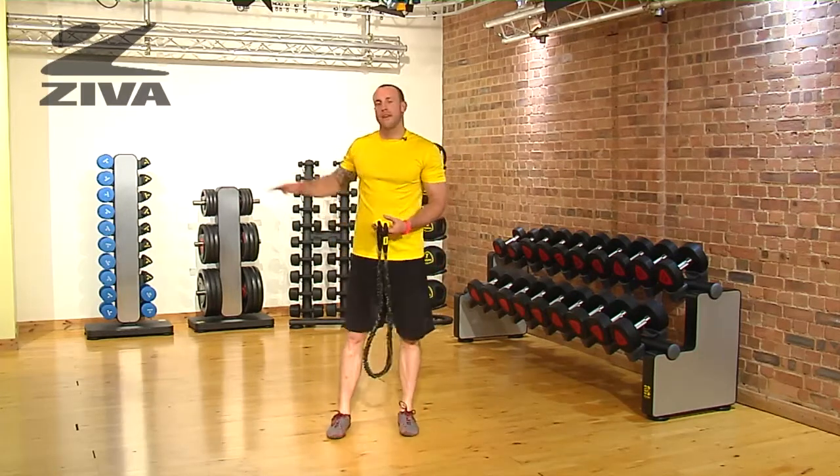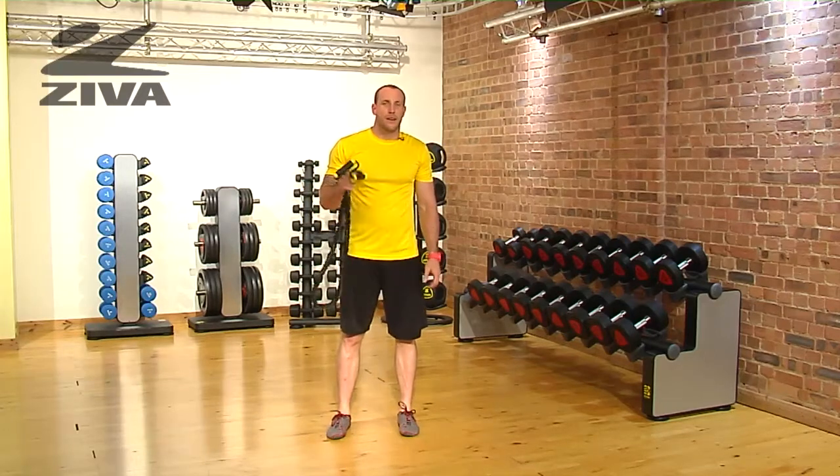So that is a chop with variation of heights using your Ziva tube.